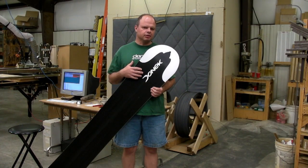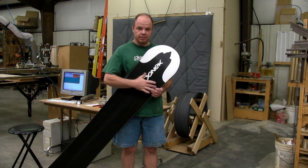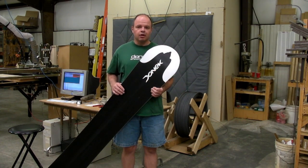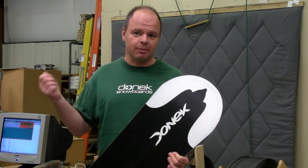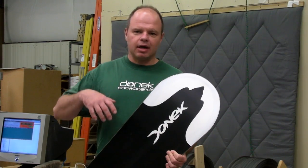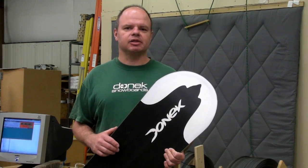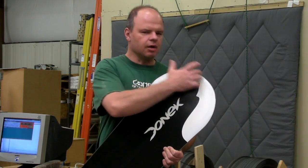For every snowboard that we build, we have to bend the steel edge that goes around the tip and the tail of the board. Over the years, we've used a variety of techniques, all the way from hammers, pliers, heating the edge up, edge bending dies that bend to specific shapes, and all of that sort of stuff in order to accomplish this.